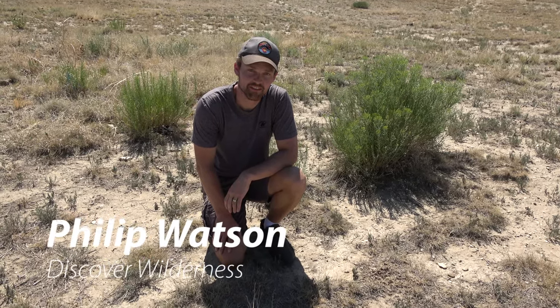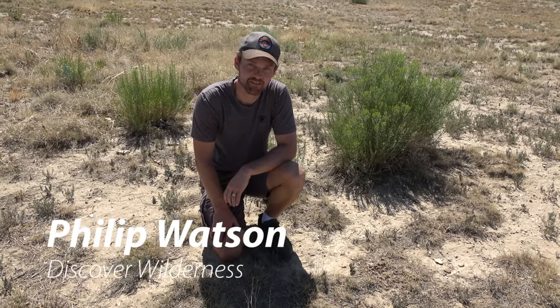Hi, I'm Phillip Watson. Today we're looking for tarantula hawks, and we've already seen some in the area, so let's go get some. Let's discover wilderness.